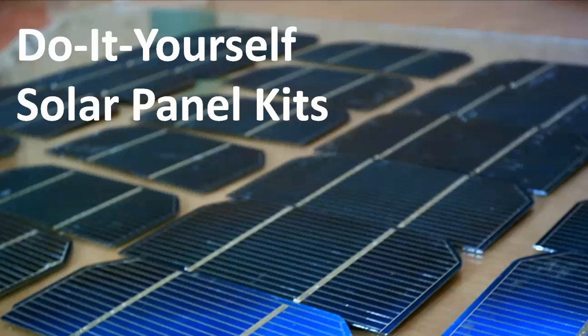Are you looking for a great science fair project? Maybe a project for your science classroom? Or something for you and the kids to do on the weekend? Do you want to learn more about solar energy? Well, our do-it-yourself solar panel kits right here at Silicon Solar might be the perfect solution for you.